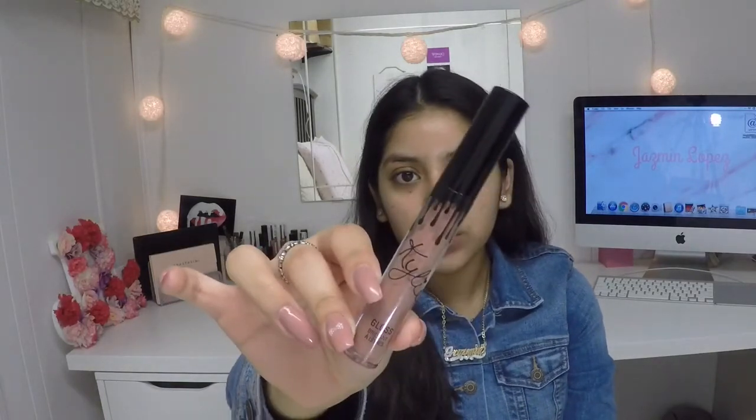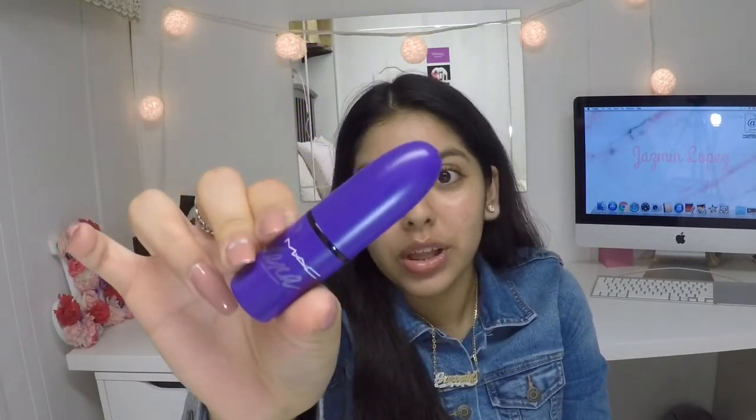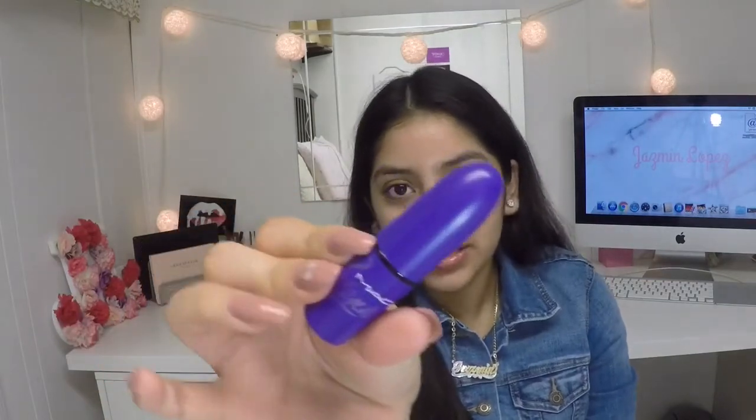The next lip product I have is the Kylie gloss. After that I have one of my favorite lipsticks — it's a perfect everyday nude for me. This is the MAC Selena lipstick. It's a limited edition and I absolutely love it — it's a perfect pinky browny nude, it's gorgeous. I'm really sad it's limited edition because it's literally one of my favorite nudes ever.